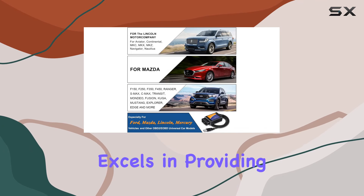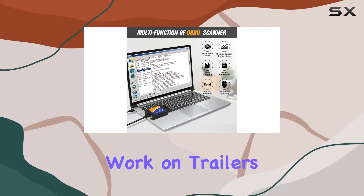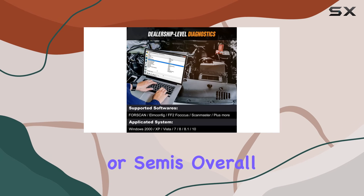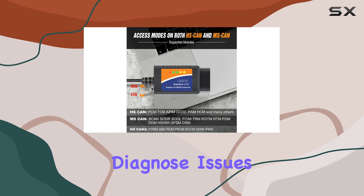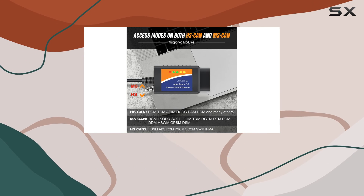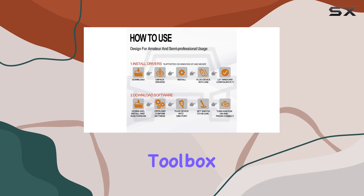While the OBDMonster excels in providing detailed diagnostics and customization options, keep in mind that it does not work on trailers or semis. Overall, if you're a Ford vehicle owner looking to unlock hidden features and diagnose issues easily, the OBDMonster ELM327 FORScan OBD2 USB adapter is a must-have tool for your toolbox.